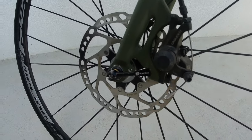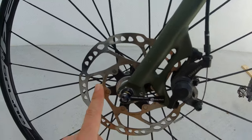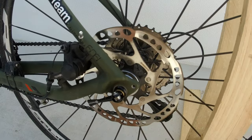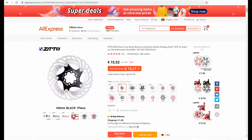Today we are going to remove these Shimano disc rotors and we will find and install some cooler floating discs. Obviously on AliExpress I found these ZTTO discs that look great, at the 100 Bike Store, which has a great rating.